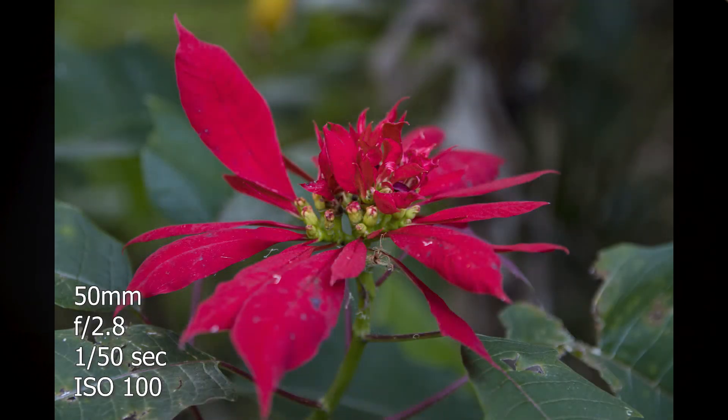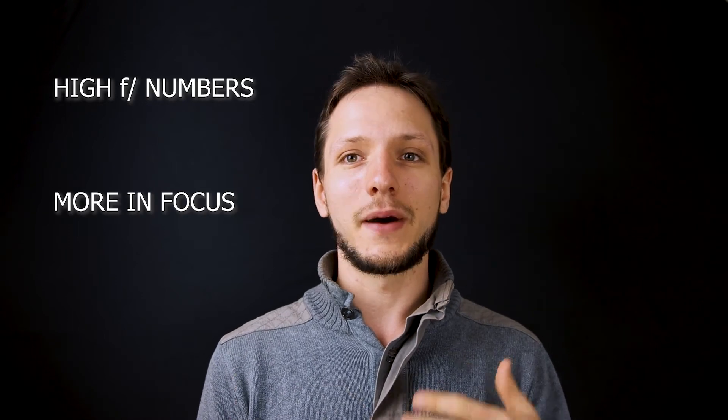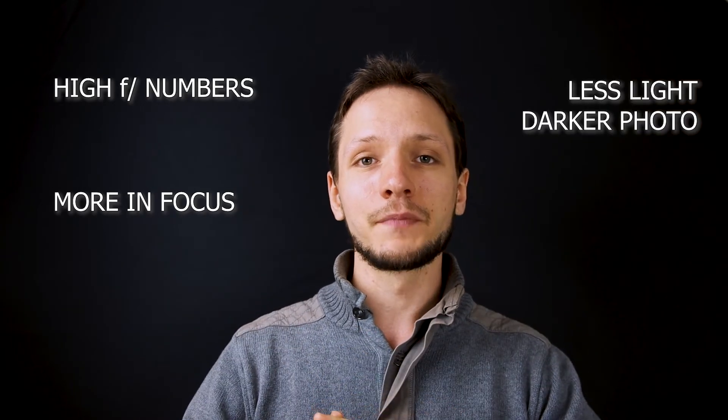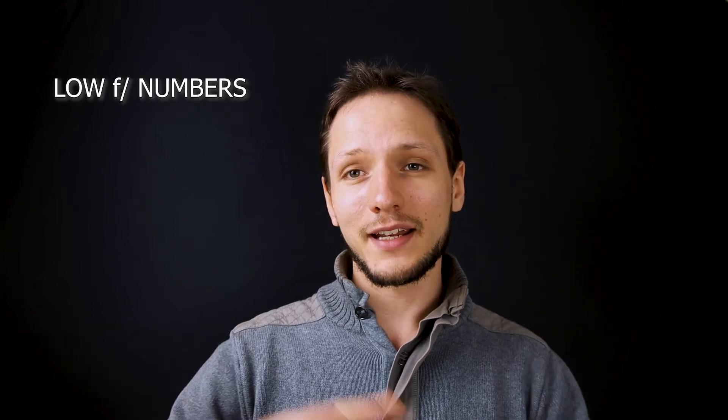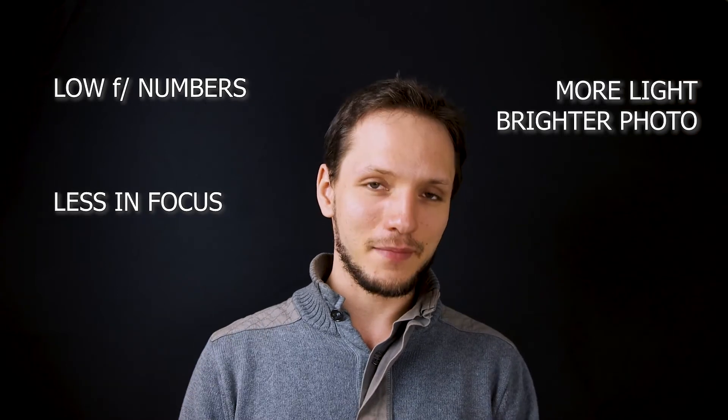It's also important to remember that aperture actually controls the opening for how much light comes into your camera. Shutter speed is how long it's open, and aperture is how wide it's open. The bigger your aperture number the more is in focus, but less light comes in because the aperture closes up. The smaller the aperture number, the wider it's open, the more light comes in, but less is in focus. Because it affects the light coming in, it affects the brightness of your photo, so keep an eye on that light meter.